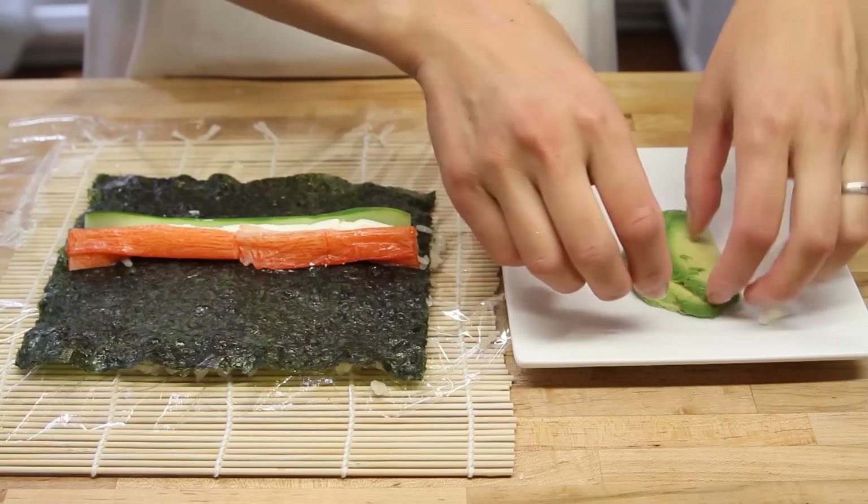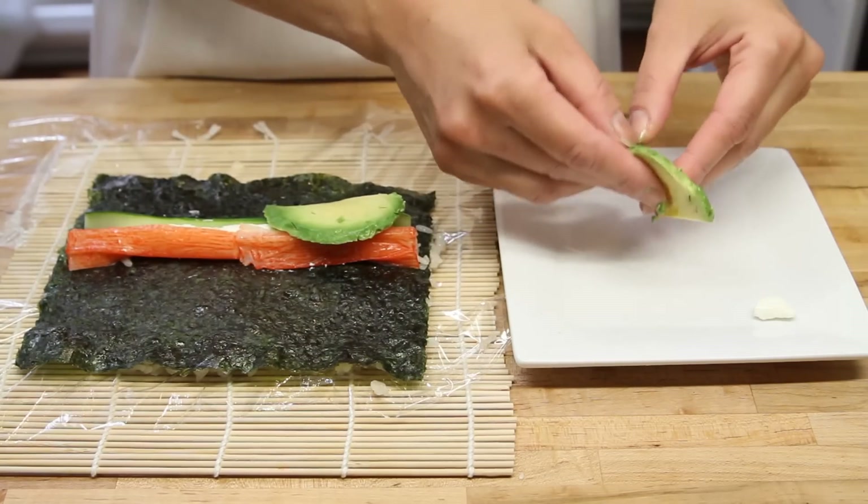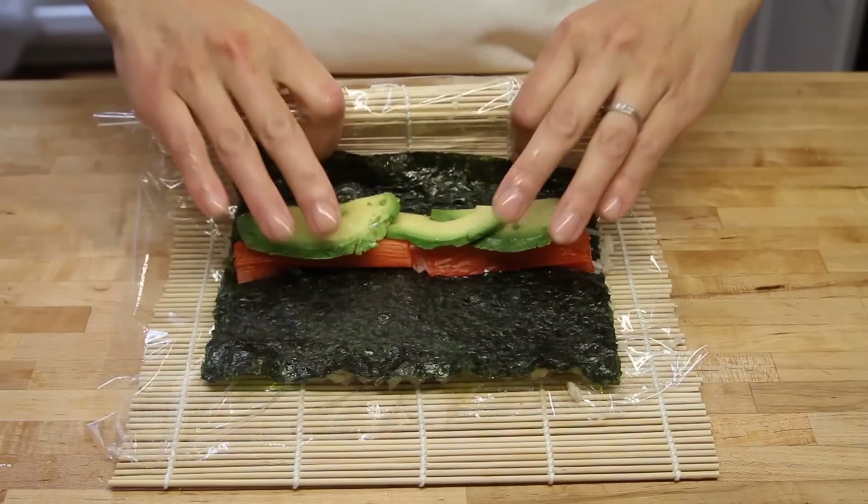These are just awesome. And on top of that, you want to put in the avocado as well, just like so. Now when you put in your ingredients, don't put it in too much because as you'll see, it can get tricky to roll over.